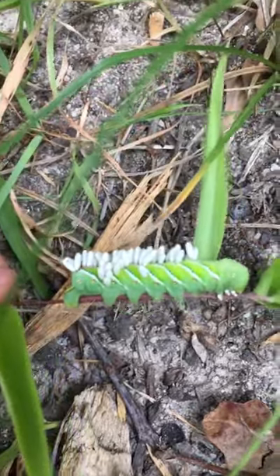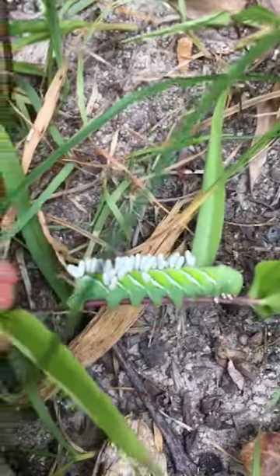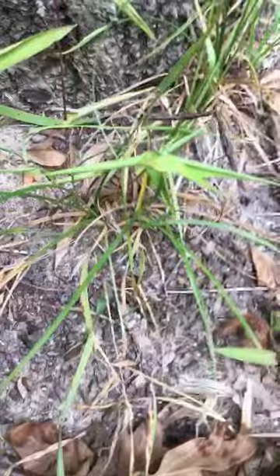Hi guys, welcome back to Bunny and Horse World channel! Today we are going to be talking about these nasty tomato hornworms that eat your tomato plants. Last night I was looking at my tomato plant — that's right there. I have four of them, and one of the branches fell off so I stuck it on the ground and it's growing, so now I have five.